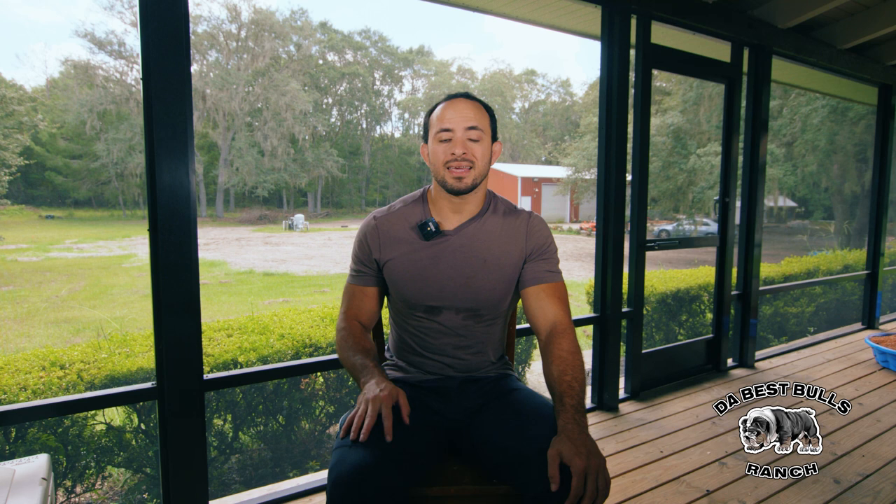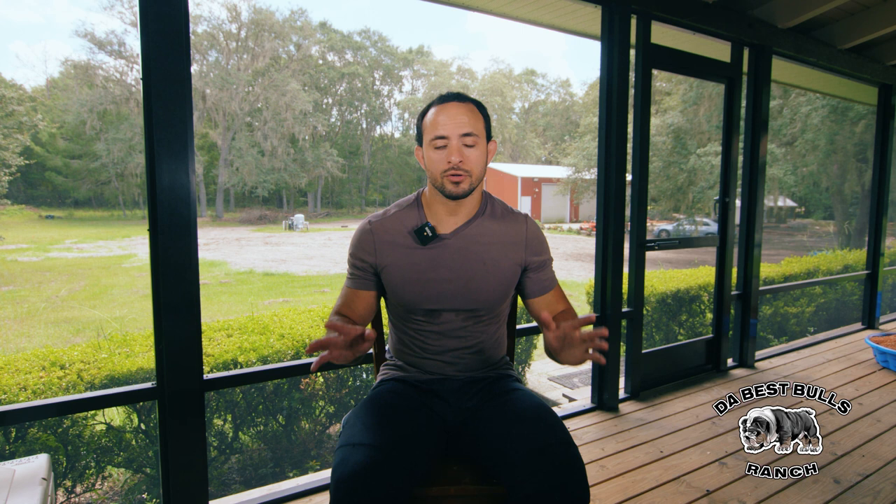Having a stud dog or any dogs around reacting this way tells you the female is in heat or ovulating. A female comes into heat every four to eight months — normally every six months. They're only going to really ovulate for two to four days on average, so they only have eggs there for a certain amount of time. That's when you need fresh semen in there, whether through artificial insemination, surgical TCI, or natural breeding.